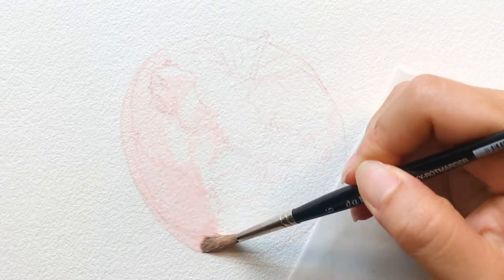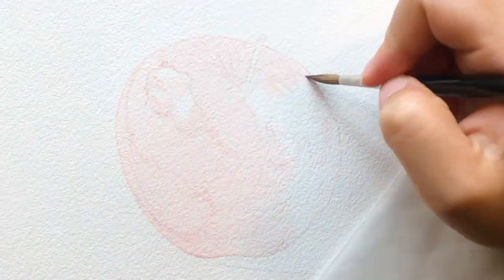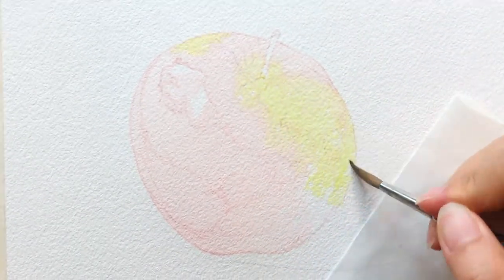After outlining my sketch, I start putting a very light wash for the base color, which is mostly water. I suggest keeping the base wash very light so we can work on layers and details later.